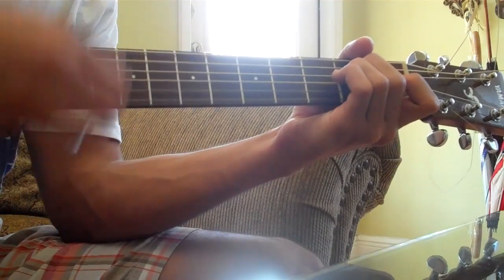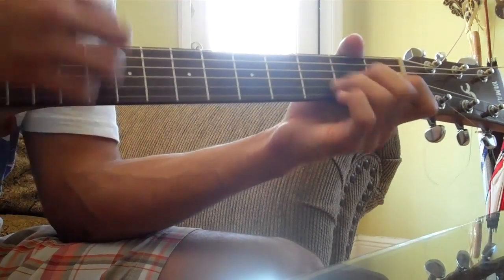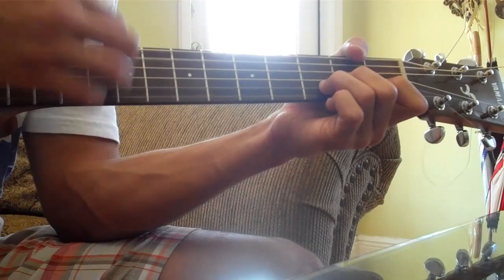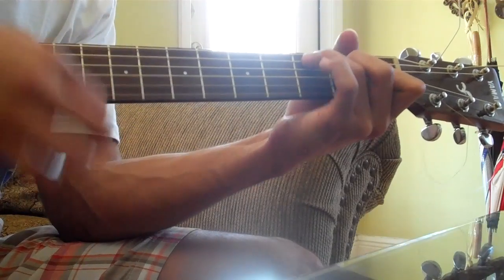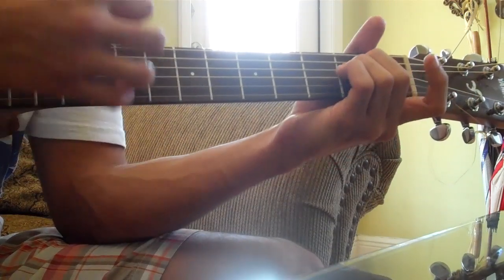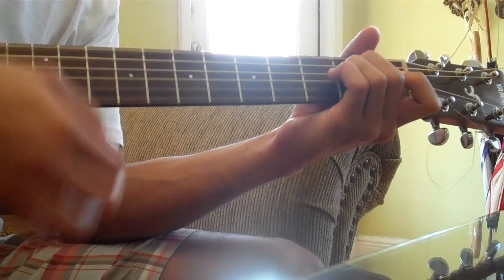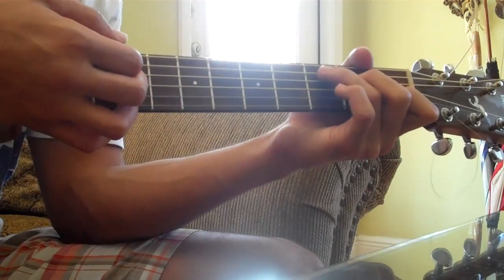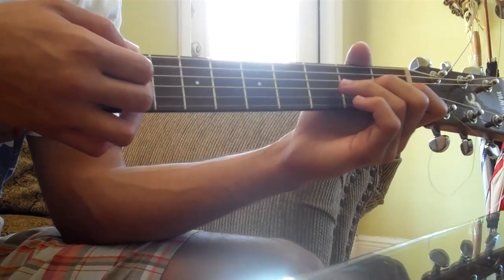Let me start again. [plays through verse] Alright, so that part — I'll put the chords in the description, but the strumming pattern is... The accent from the D sus 2 to the C is rather important because I don't think it's on the beat.